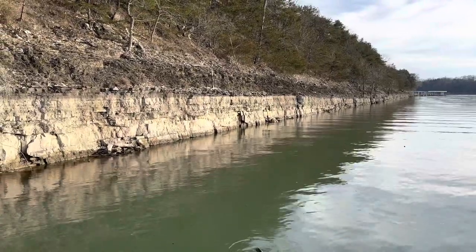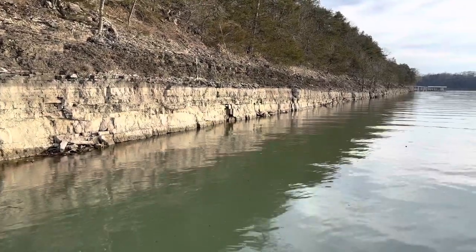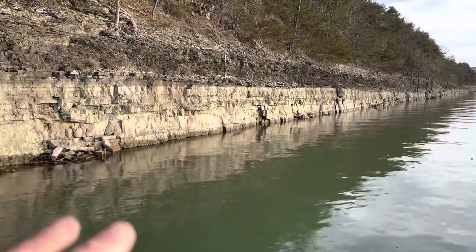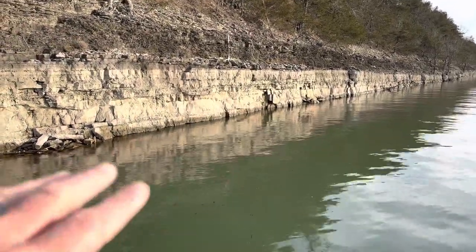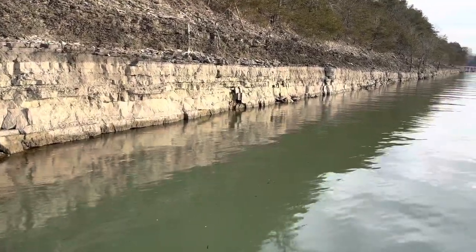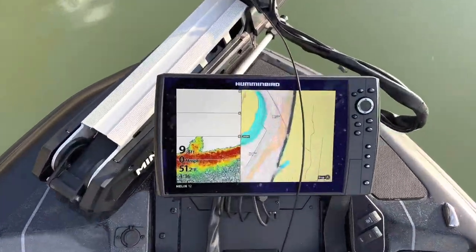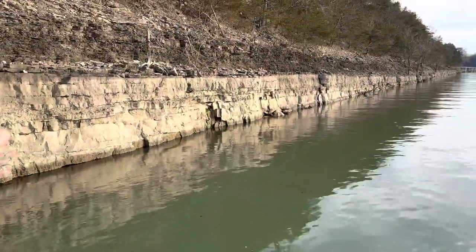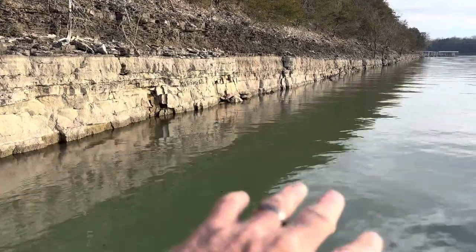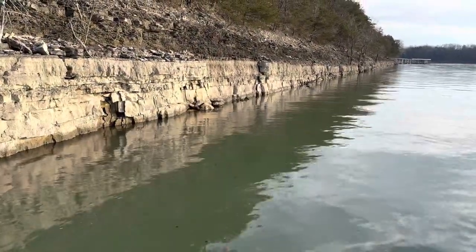This bluff wall is an excellent area this time of year — late winter, early spring — when the water temperature is in the 40s and 50s. One thing you'll notice is all bluff walls are not created the same. Some have a super sharp drop right off the wall, and some have a gradual slope like you can see here. We're only in about nine feet of water, so this is a fairly flat slope, but it can still be really good because there's always a lot of big busted-up rock in the water out in front of it.